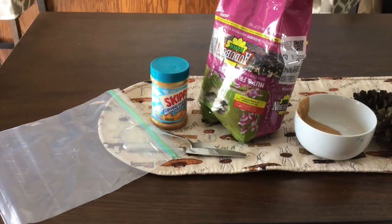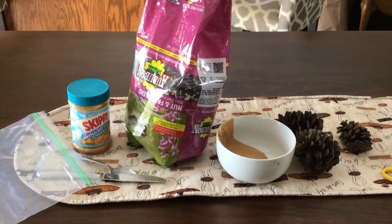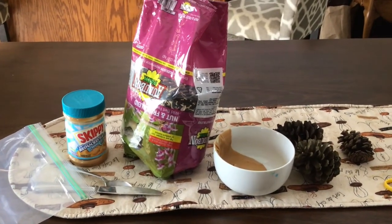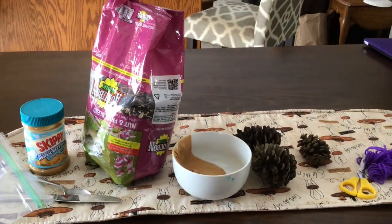So here's what you'll need. You'll need a plastic bag, a spoon and a knife to spread the peanut butter. You'll need peanut butter or something else sticky that birds would want to eat. You'll need some bird seed, or if you don't have bird seed, you could use sunflower seeds.